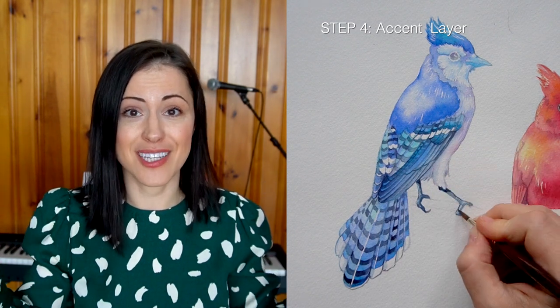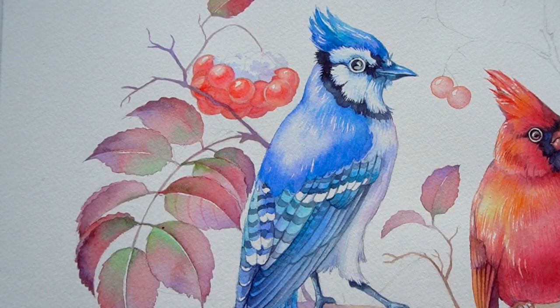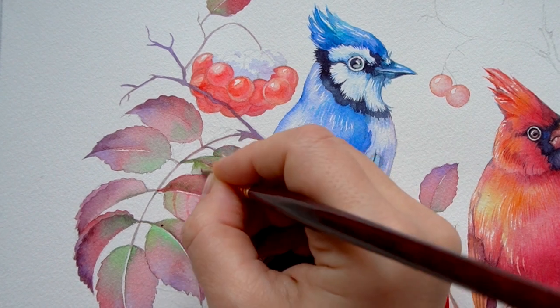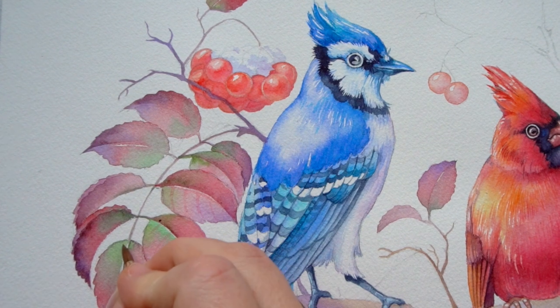Step four is our accent layer — this is where we finish our painting and put on those finishing touches and accents that will really enhance your work. In the bonus lesson I will show you how I painted these red leaves and some berries with snow, but you can pick any surrounding for your beautiful bird, and this will be your class project.